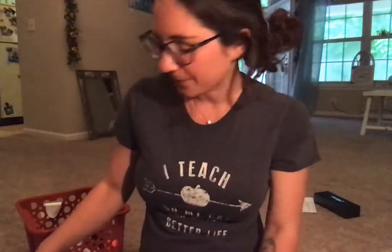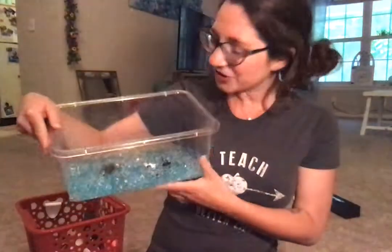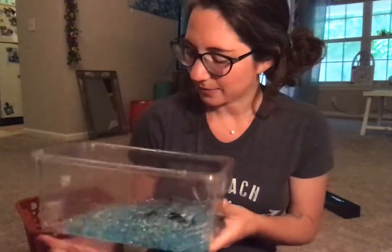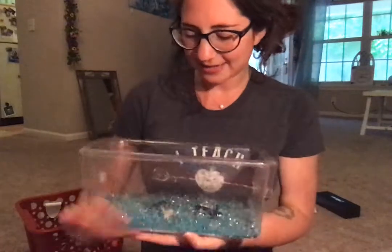My first thing to show you guys, which I'm really excited about — every week we do something kind of sensory based, whether it be a sensory bin or bags or multiple things. So today I wanted to show you a really cool sensory bin that we're going to work with. It's an ocean sensory bin.